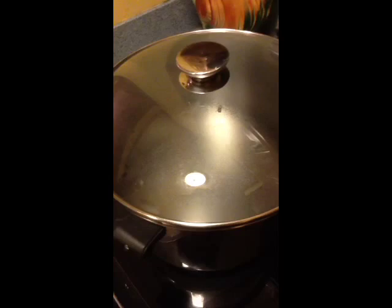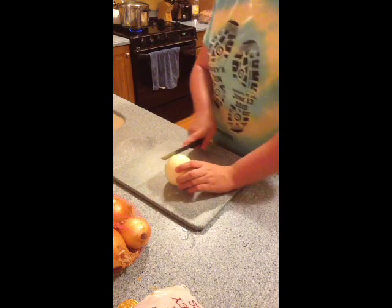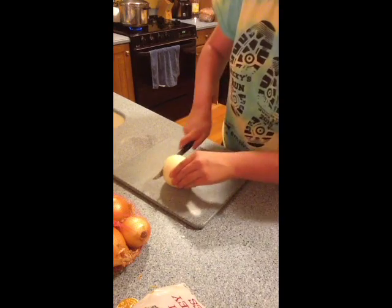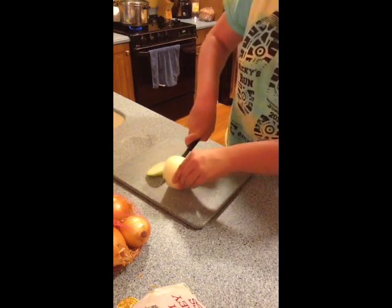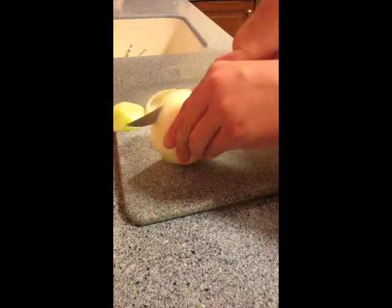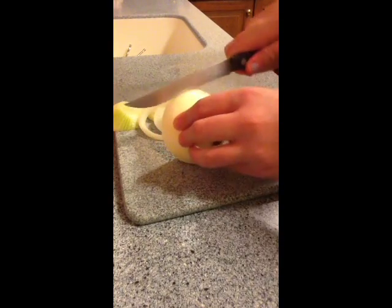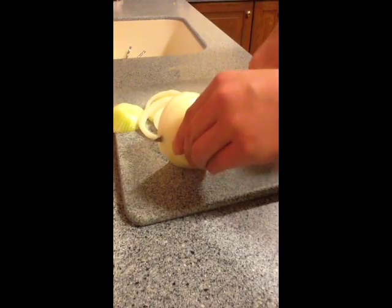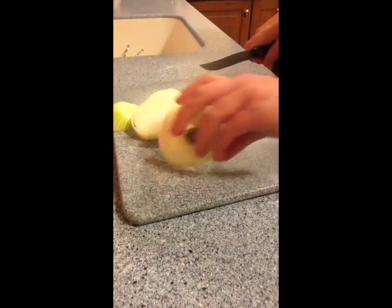Now we wait for the water to boil. Meanwhile, as we wait for our water to boil, we chop up an onion. Just get in there — it's all about the technique. You have to be very careful where you're going to slice your fingers.